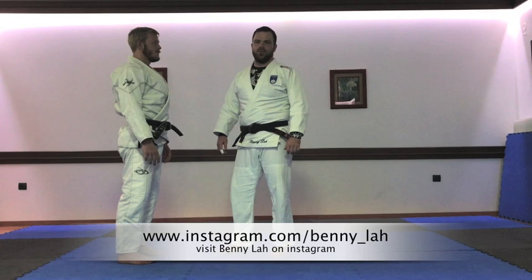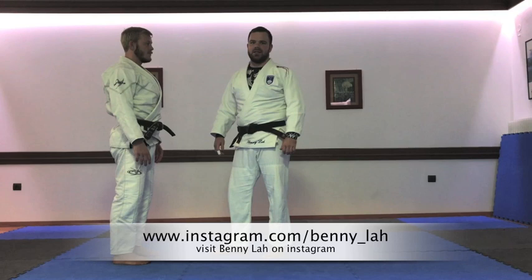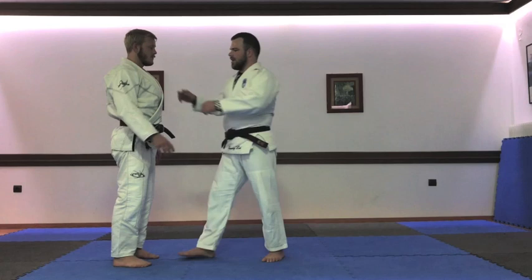Hello, today I will show the technique Obito Rigaeshi — one technique in the second part of the fighting system in Jiu-Jitsu. So let's take a look at how I'm doing this technique.